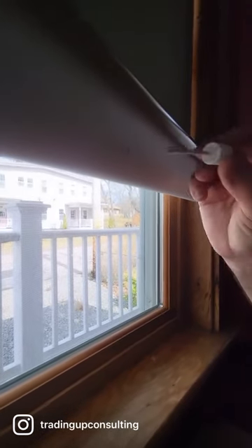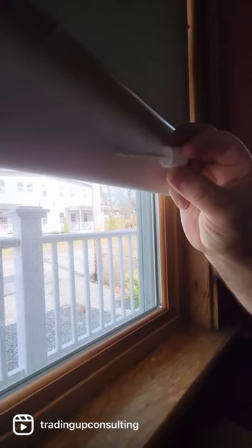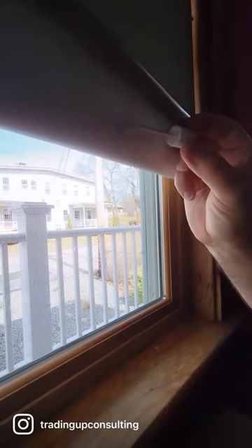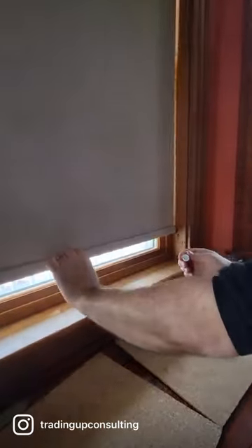You'll probably need to do three or four coatings until it fully fills the space. You just don't want to overdo it because you don't want it to bleed on the other side. As you can see...